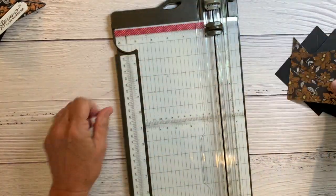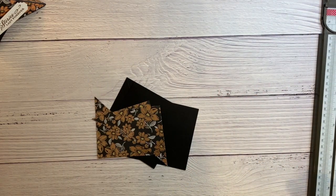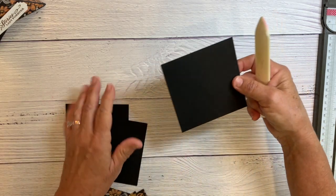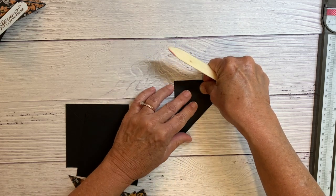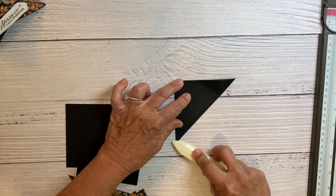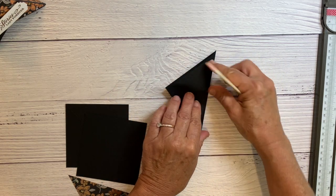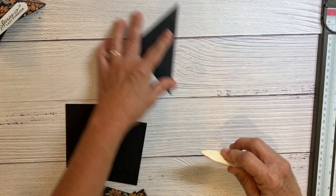I've got three pieces cut like that. Then I'm going to crease these really well — my card bases. I want to crease it both ways because I really want it to be able to fold well.